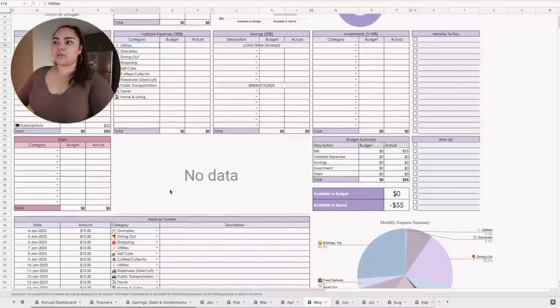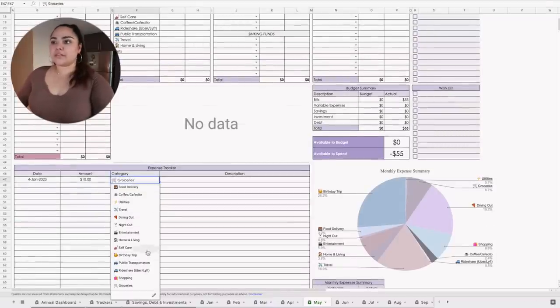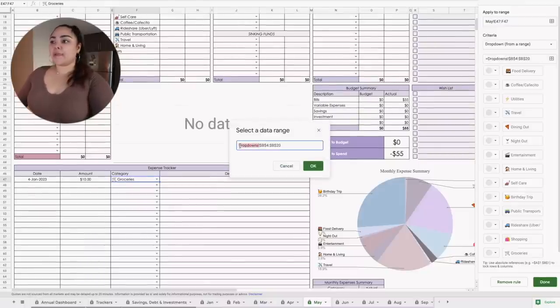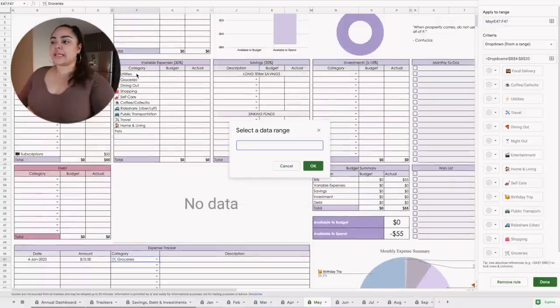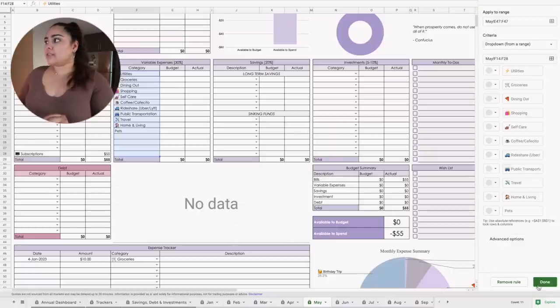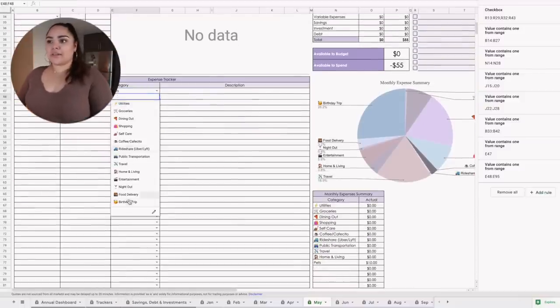One thing I noticed in the monthly budget that was not working well — the categories. For some reason they're linked to the January spreadsheet, which is not correct. So go to the dropdown, which has the wrong formula. Click on that, then move up in the March monthly budget, clear it out, and select the data range as the categories section in the variable expenses. That way if you make any revisions to your categories, it'll automatically auto-fill the dropdown list. Click done and it should be linked correctly.